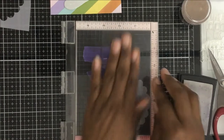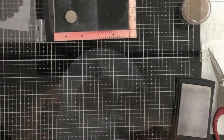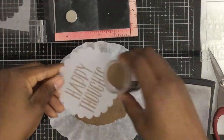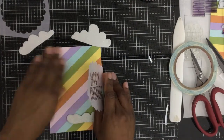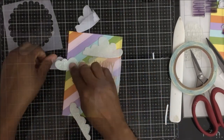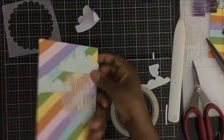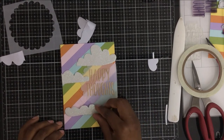For the fourth card, I have this awesome sentiment from the Concord and 9th stamp set that just says 'Happy Thoughts.' I really love it because it's big and it just makes me feel warm inside. I'm embossing that in gold on some vellum.